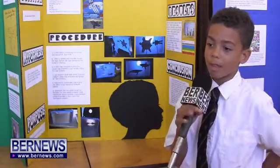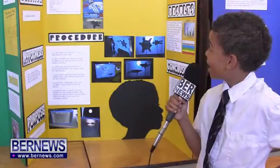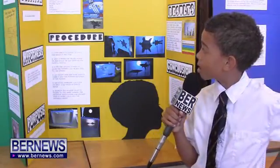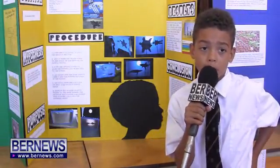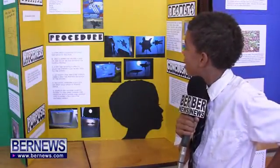The materials I used were a light source, cardboard box, wooden sticks, tissue paper, glue, tape, scissors, and paper puppets.